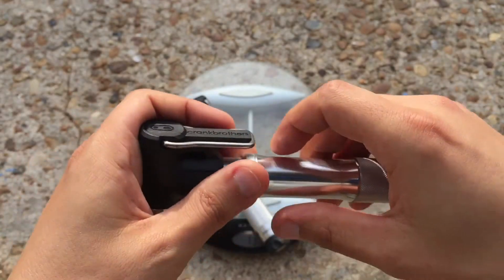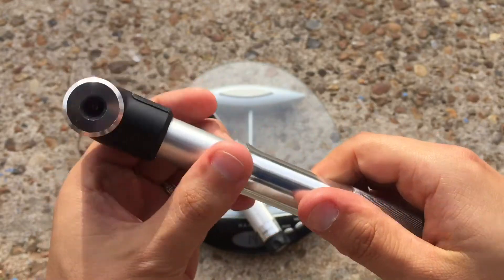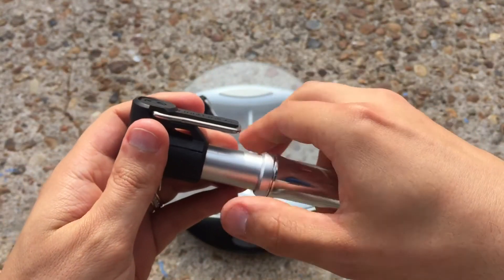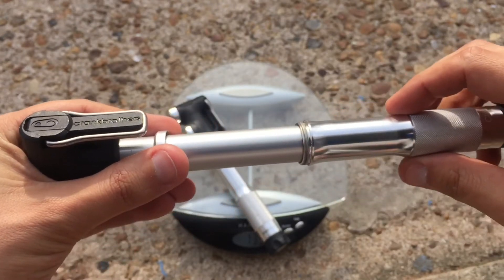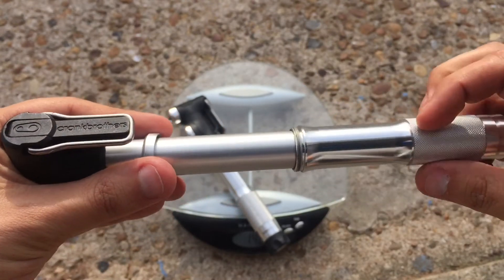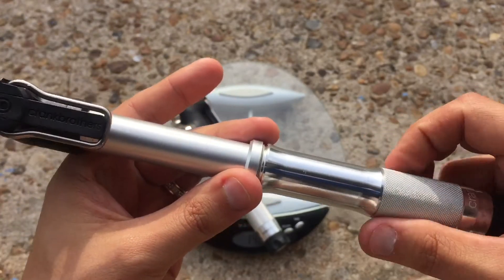And if you need to take them apart, you can simply unscrew this bit here and then the end of it comes apart, just to help get it on and off so you can put a bit of extra grease in if you need to.